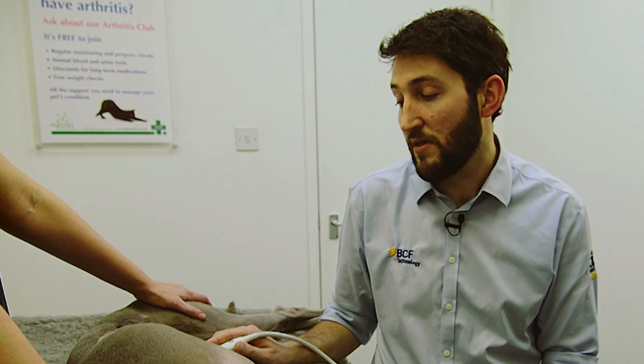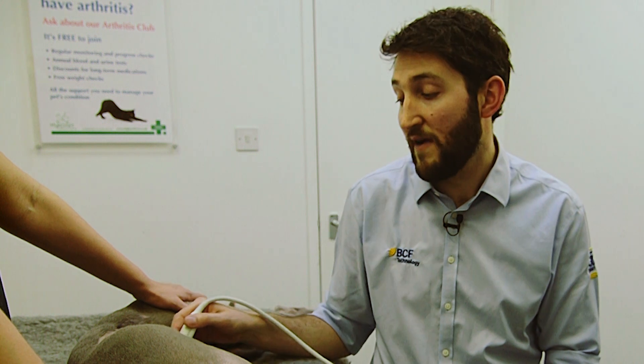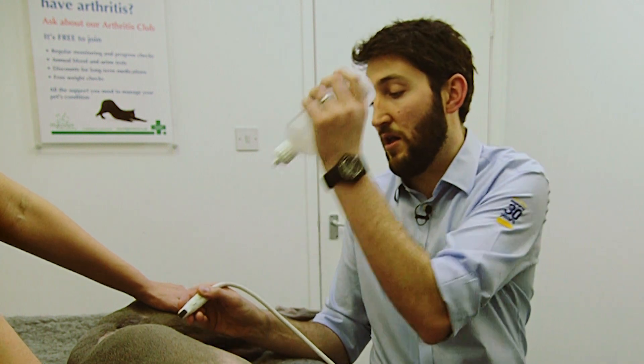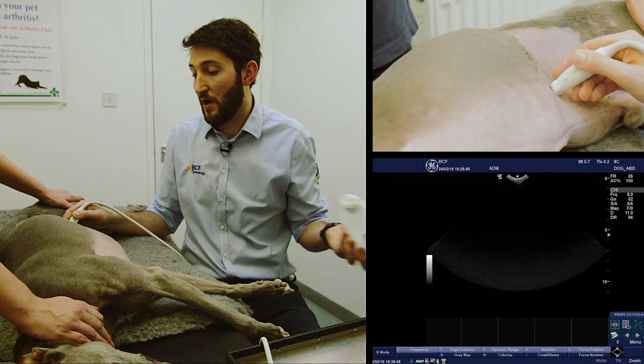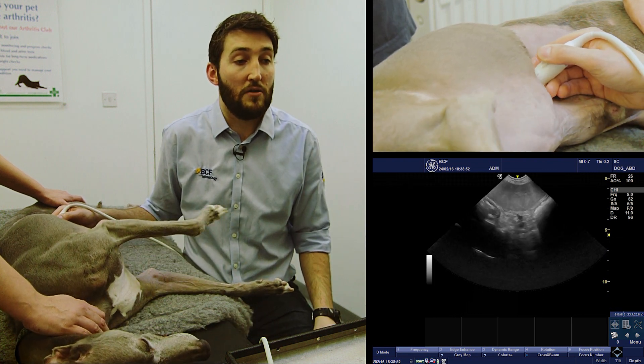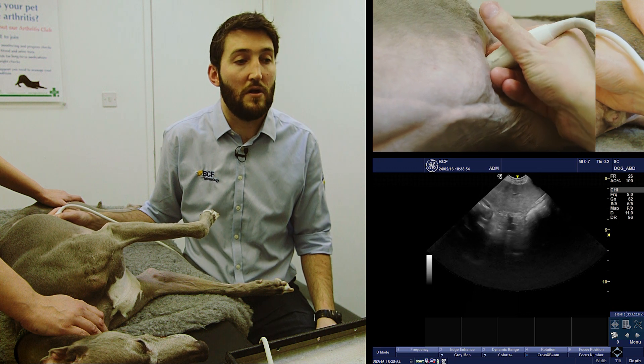We're going to start with the probe in a longitudinal plane — somewhere between sagittal and dorsal — with the probe at 90 degrees to the body wall, starting just caudal to the costal arch. After applying gel for decent contact, we're going to find the spleen and then come up the body wall following the costal arch.